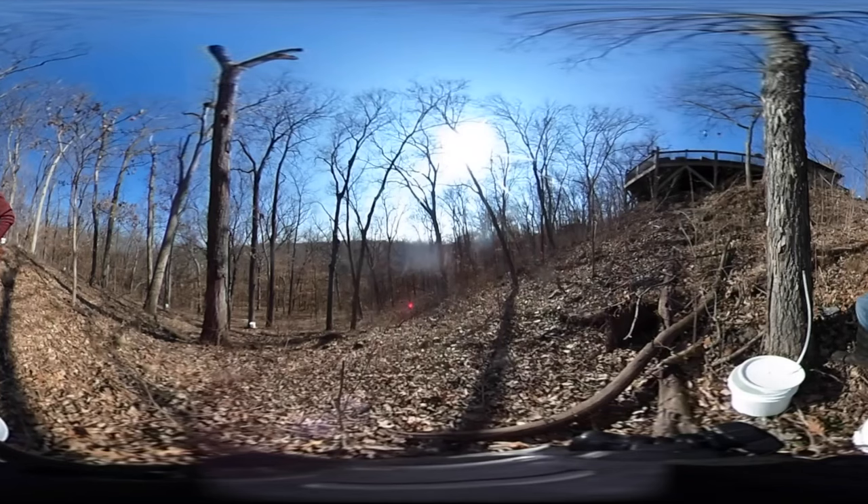Hi, I'm Clyde Bentley and this is my sugar patch, my maple tree orchard. It's actually about nine trees behind my house, and every year I collect sap from them by tapping the trees like this.